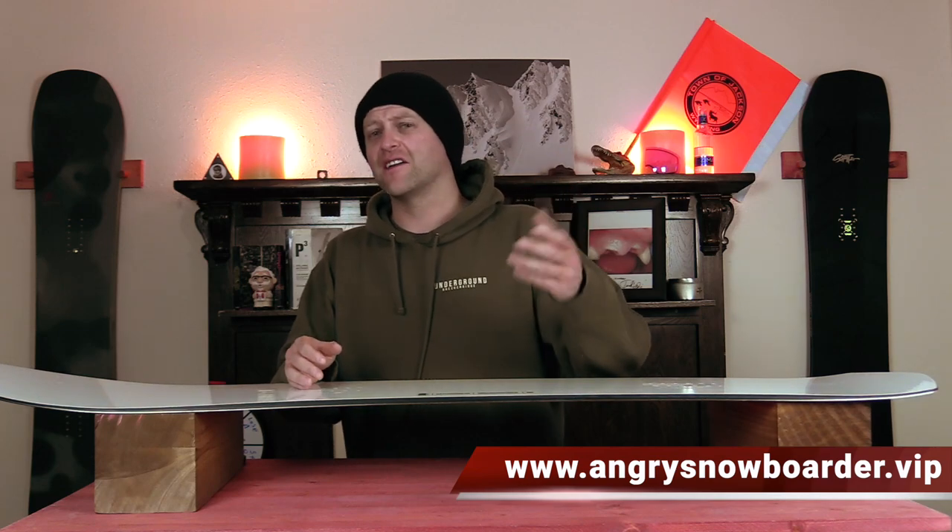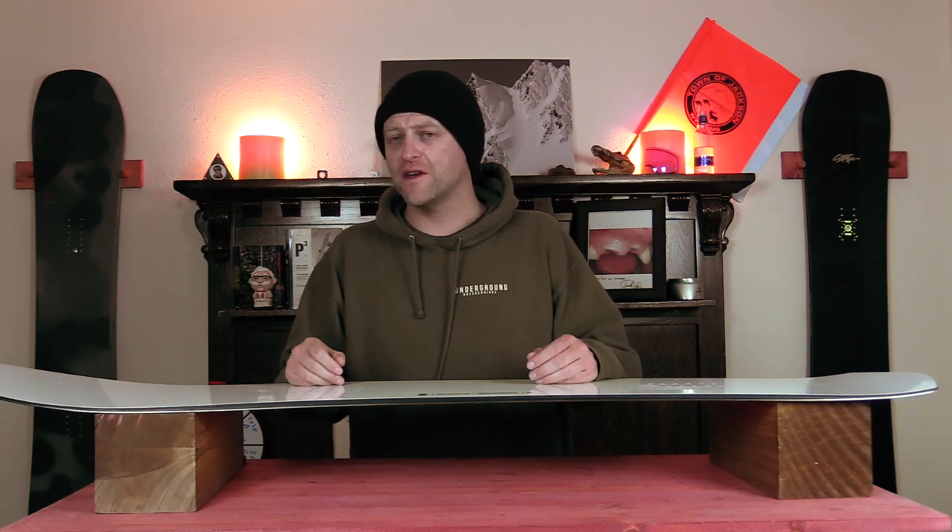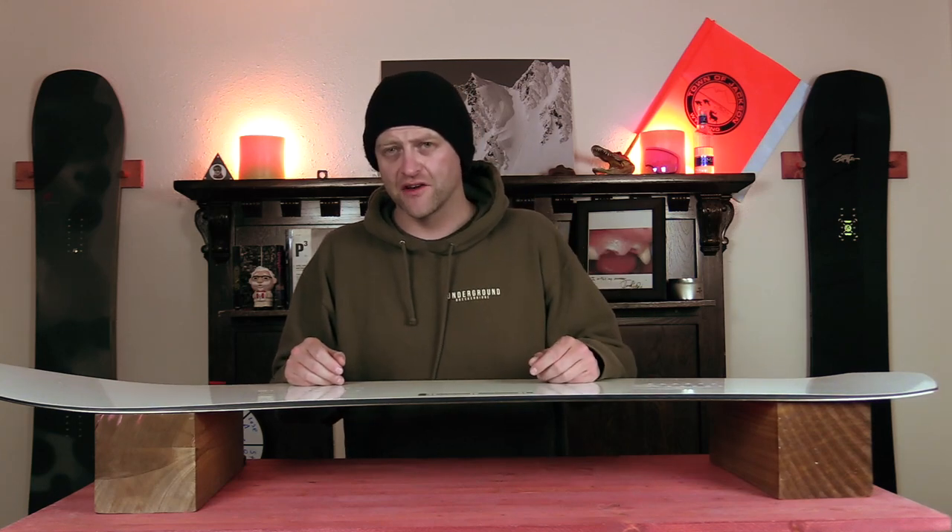I could tell you more but I've got a video over there that explains it so much better. As always, I've been your host Avron Lefebvre, and I'll see you in another video.